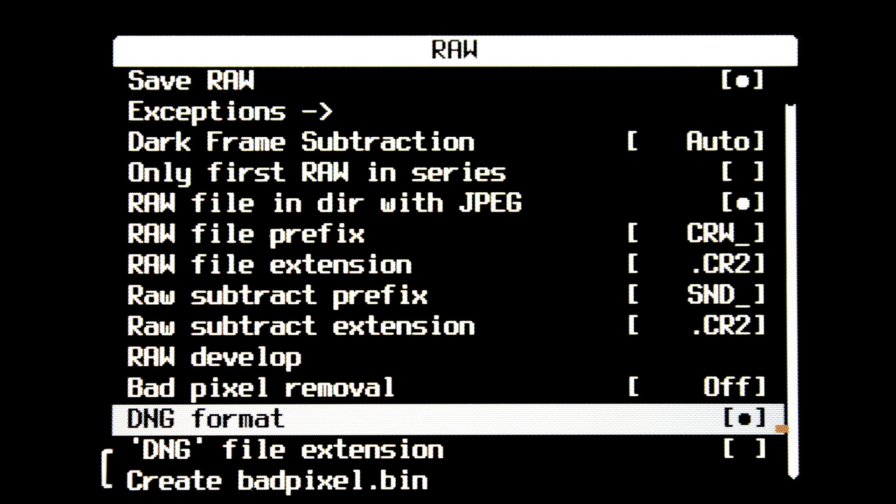It'll probably ask you to create a badpixel.bin. Wait a minute or two and the camera will just do its thing.